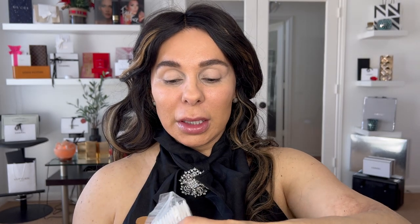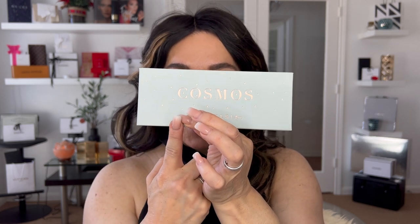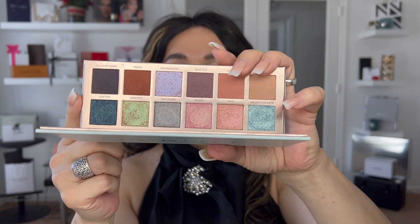We are going to be working with these mini buds or Q-tips — I normally order this from Amazon, they're very cheap. The idea of today's makeup look is to do something fun because it's summer, and for that purpose I picked this palette — not because it's trendy, but because of the color story. The color story on this palette is just stunning.